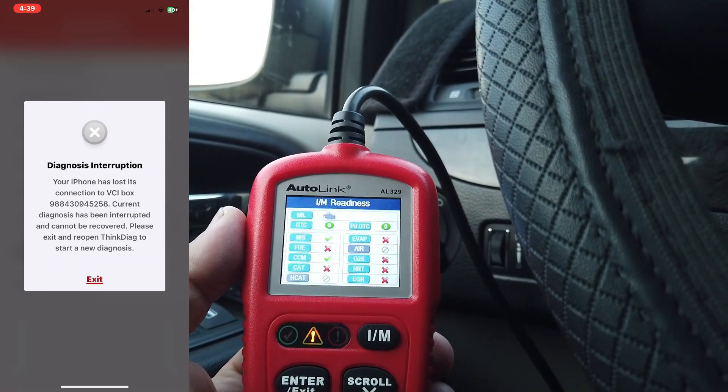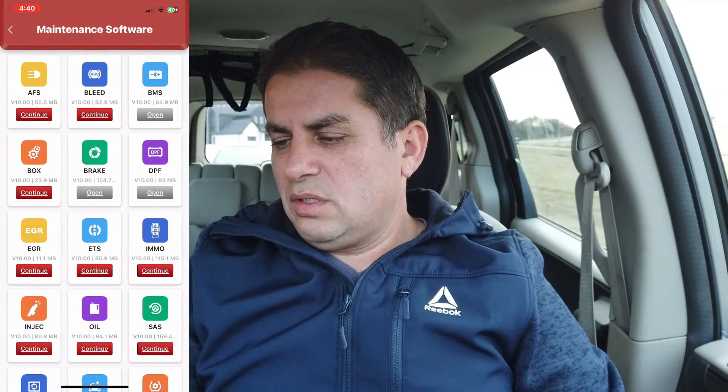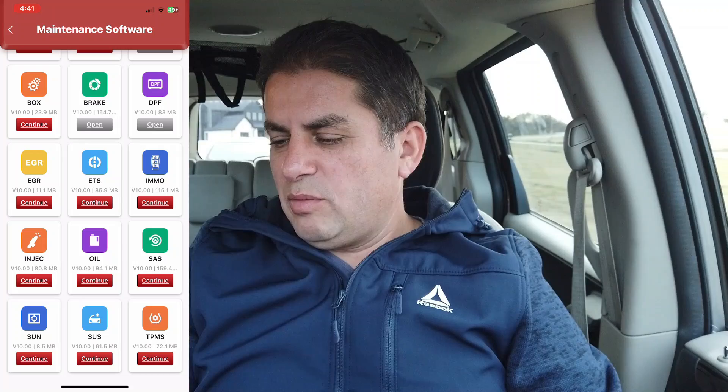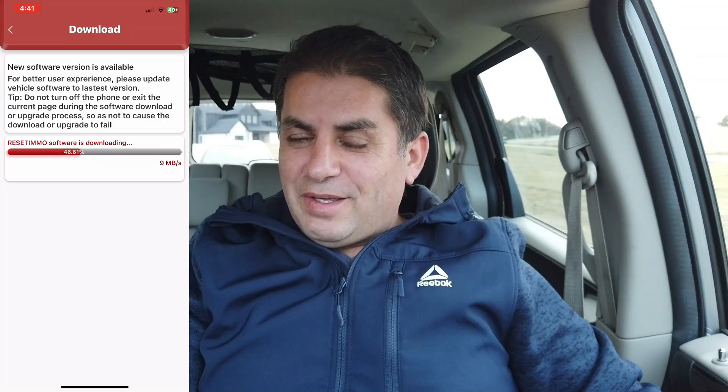Now let's go through maintenance functions. There are a total of 15 maintenance functions available. Let's try the immobilizer here — I'm hoping to get this key to work. Sometimes you just have to go find the right section, and this is why having internet while using these devices is really important.